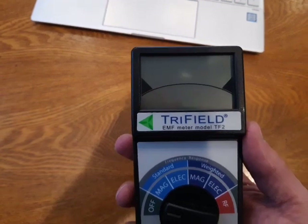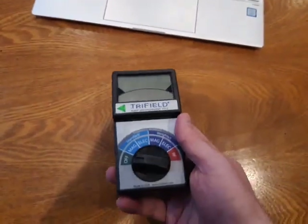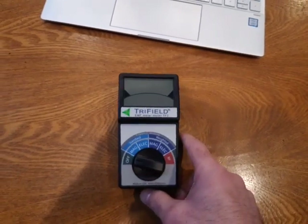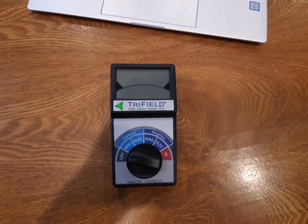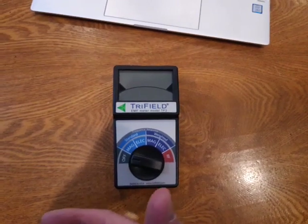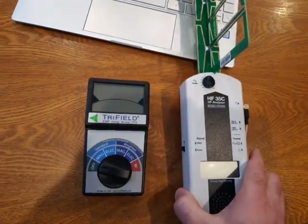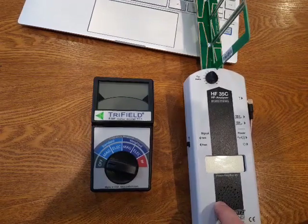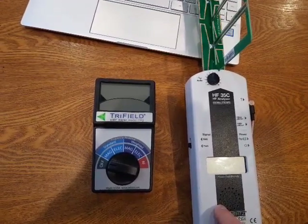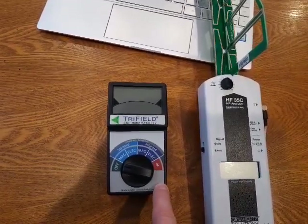It's a new model that came out recently. The reason I'm so excited about it is because it measures all three types of electromagnetic radiation that you would find in your house. Whereas a lot of you guys have seen me use this other meter — which I really love — it only measures one type: RF radiation. This one measures RF radiation, electric fields, and magnetic fields.